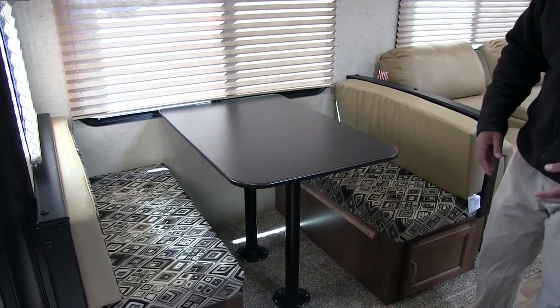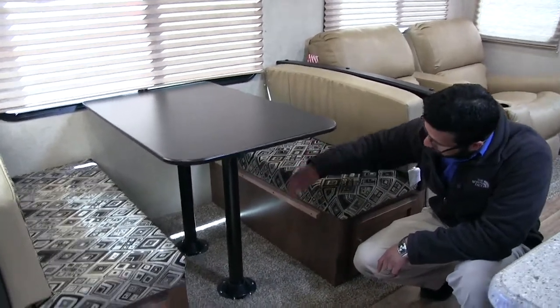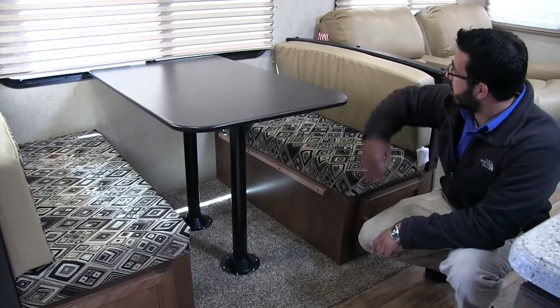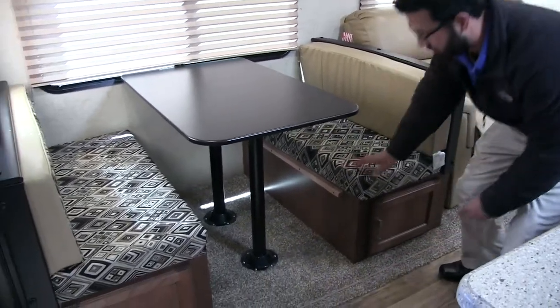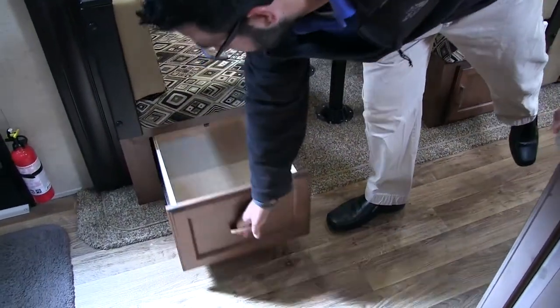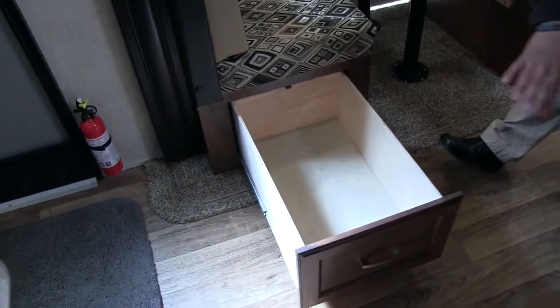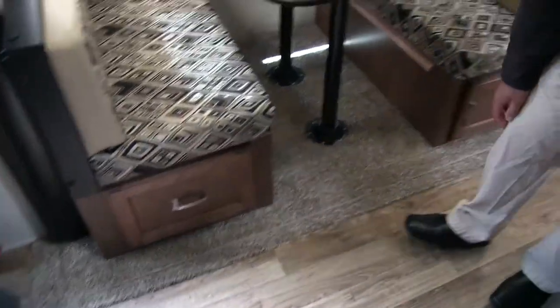And if you need some extra sleeping space, this does drop down into a bed. You can just remove these two tables here — the table will then sit along these rails. Take your back cushions, put them on top, and that gives you your sleeping space. You have storage on either side — a couple different storage methods here. On this side, you have a nice deep drawer. You can see how big that is, great for accessing anything underneath there.